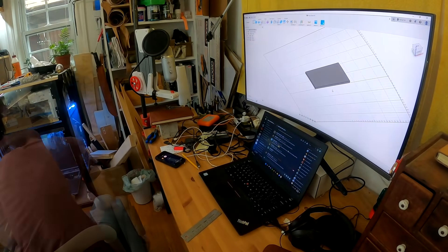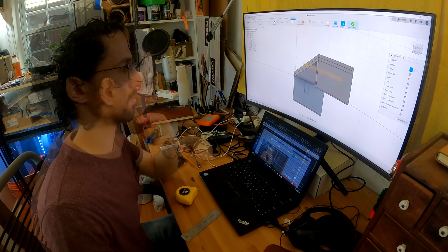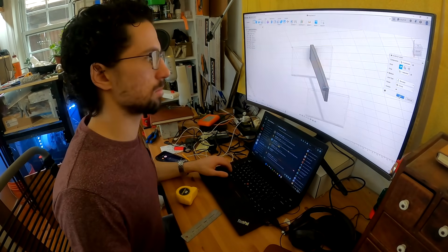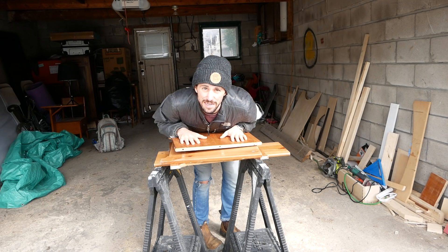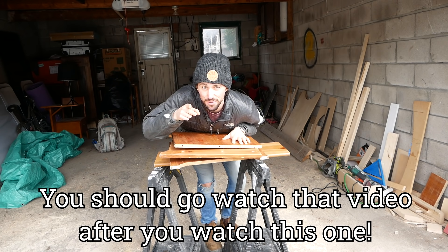Our bathroom is super small, so I want to make this stool collapsible so we can stow it away when it's not in use. I made a really simple Fusion 360 model to figure out the size and the folding mechanism, and I used that to generate my cut list. So I think we're ready to go cut some wood. This wood came from the free coffee table I got for the fold-down table video — you should go watch that after this one.